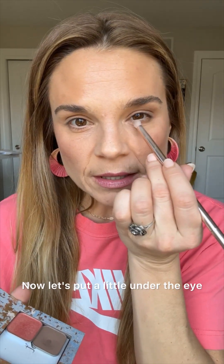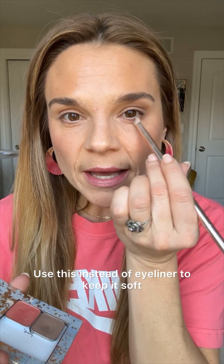Now let's put a little under the eye — we're going to halo it. Use this instead of eyeliner to keep it soft, no harsh lines. I'm kind of bringing it up and just connecting everything. Make sure we are blended.